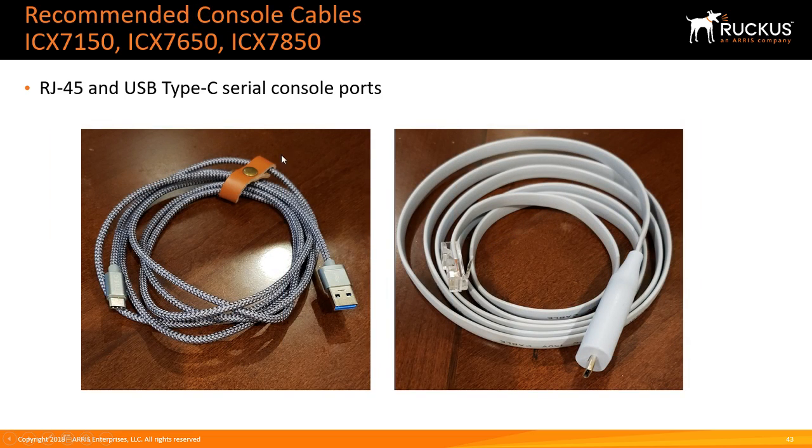This is just a generic USB Type-C to USB Type-A cable. You can buy these off Amazon or wherever — they come in three-foot, six-foot, and nine-foot lengths, and the nine-foot is pretty handy. You've probably got these for other devices anyway. Using this, you don't have to carry that serial cable and DB9-to-USB adapter — you can plug it directly into your laptop.